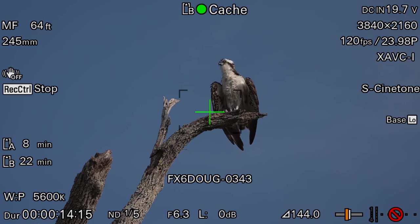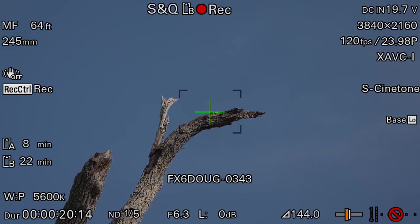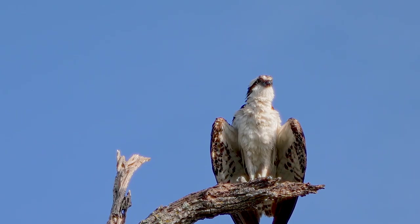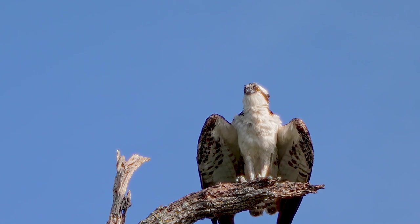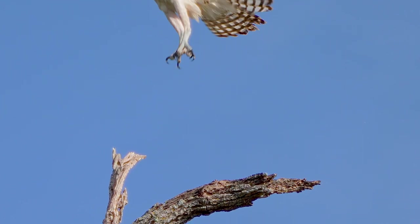In the case of the Osprey, I just aimed the camera, waited until he took flight, and then casually pressed the record button to capture that key action onto the memory card. I didn't miss the shot, and I only rolled off about 45 seconds of footage, even though I had to patiently stand there and wait about 15 minutes before he flew away.